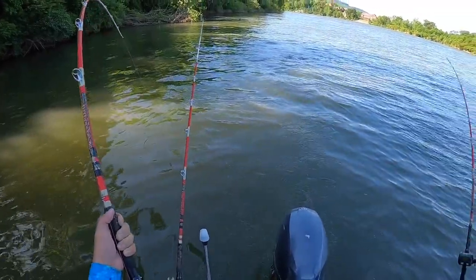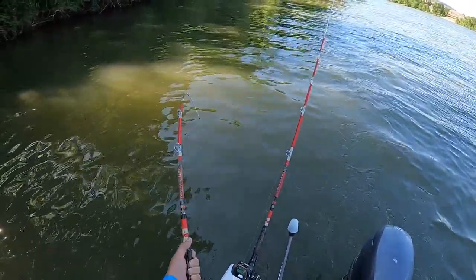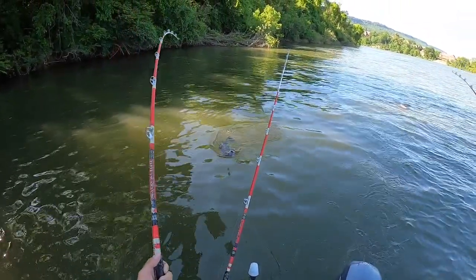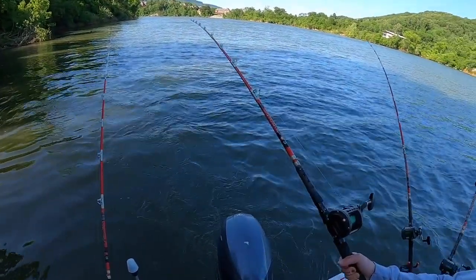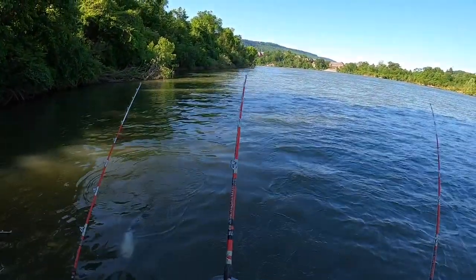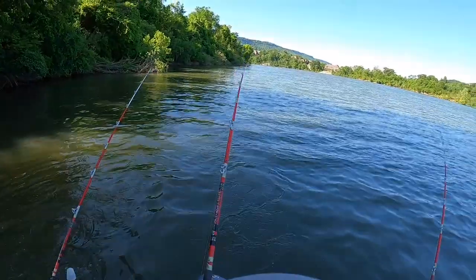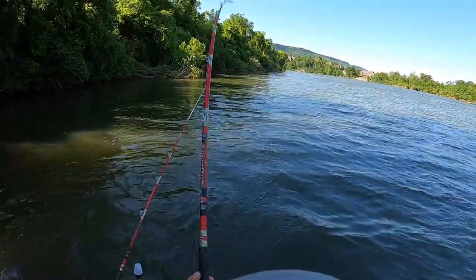That one's pulling line. That one's a small one. There he is — I saw it right there. Gosh, he's not that big but he hit hard, didn't he. You want me to put him in the rod holder? I'll switch with you — you start reeling this one in and I'll get yours. It's that current, man. That one's probably what, 20? Yeah. Glad we came over here, man — we got a quadruple, don't we? Yeah.